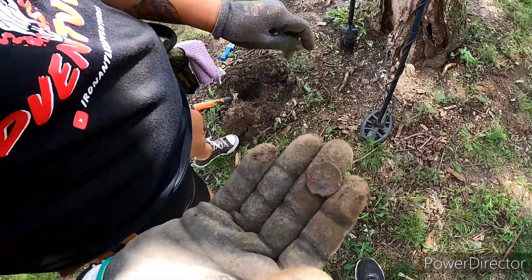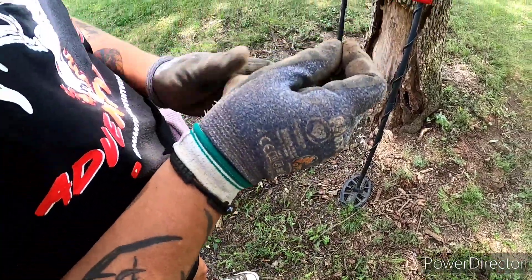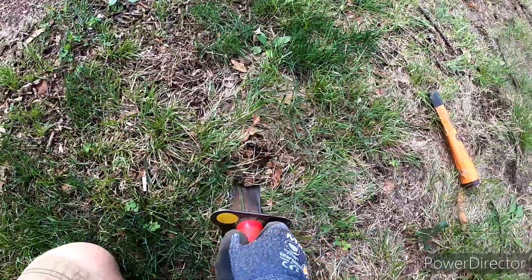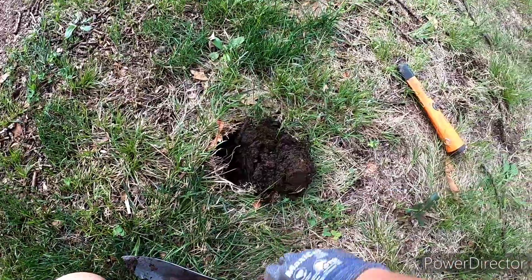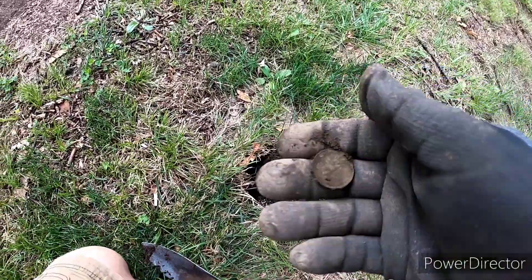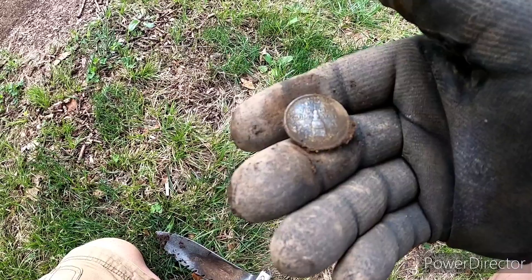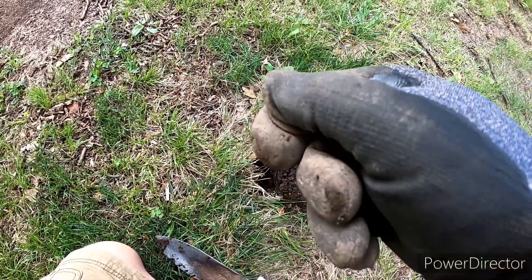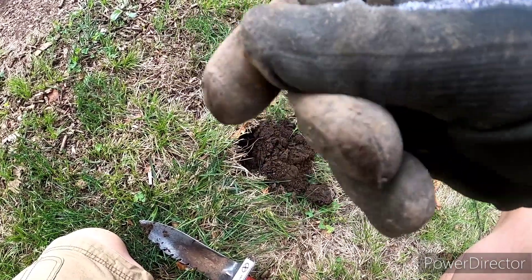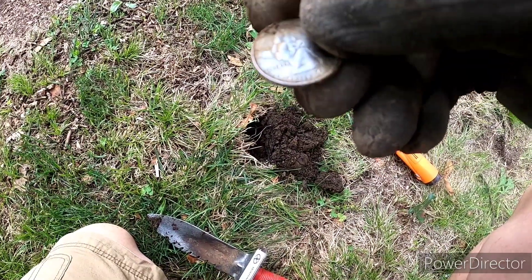Risha's been digging and digging trying to find this fella and she finally found it — it's a memorial. Good job! We're getting a pretty good number right here, I think we probably have a quarter. Yep, there he is — it's a state quarter.